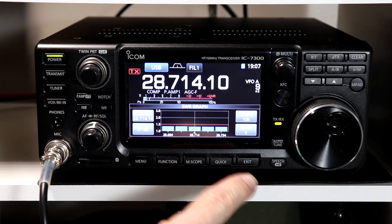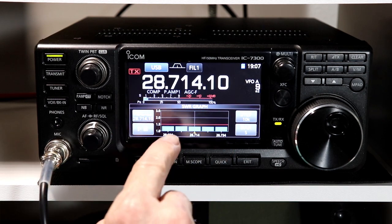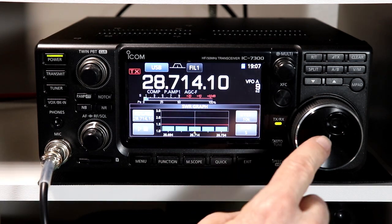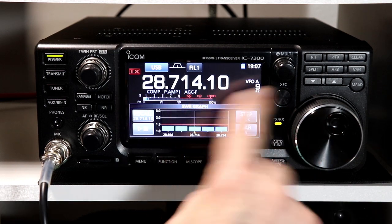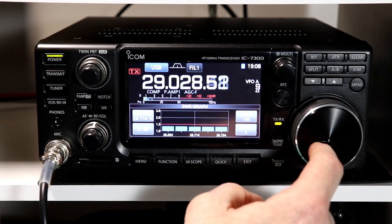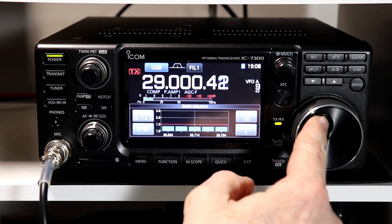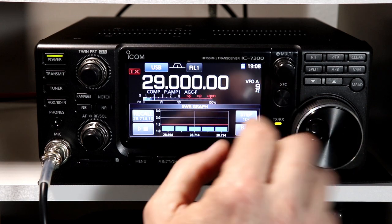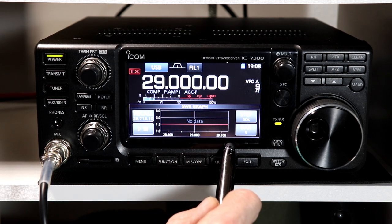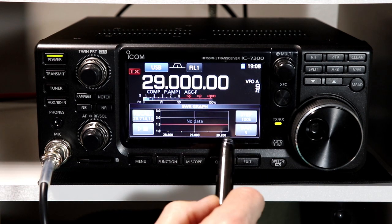On 10 meters there is actually a pretty large frequency range — the phone portion of the band goes from 28.3 all the way up to 29.7. So we could graph a little bit larger portion of this. If I tune this up, I think the middle of that range would be right about 29.0. So let's try a little bit larger step size. We'll change the step size to 50 kilohertz, which takes us 28.9 to 29.1. And if I go to 100 kilohertz, that's 28.8 to 29.2.